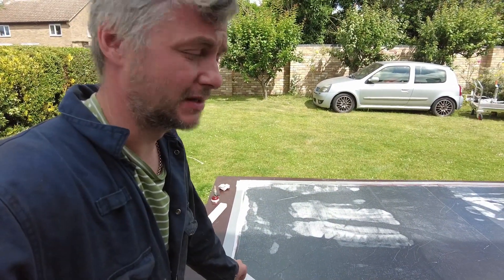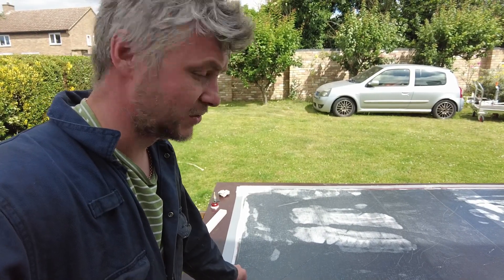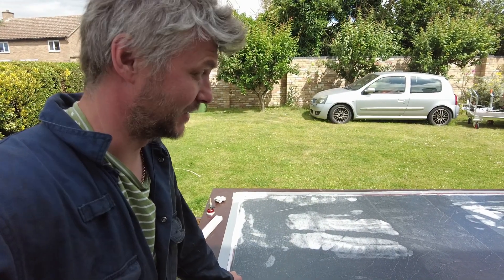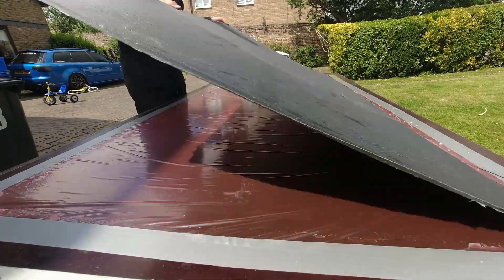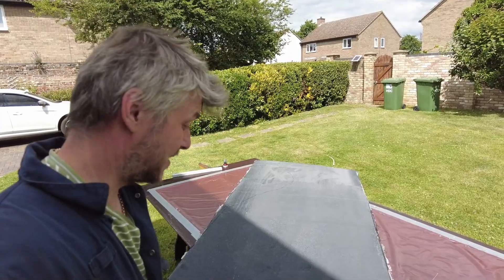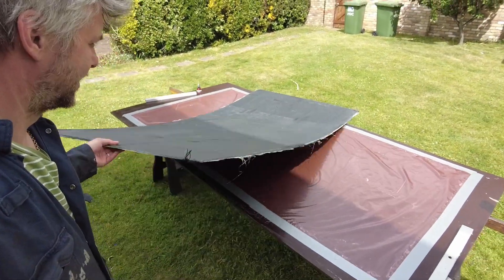Like I said, it's not a critical part — it's the part nobody will ever see. As long as it has fused together and is kind of solid, we should be okay. Let's unwrap it. I think we got away with it.